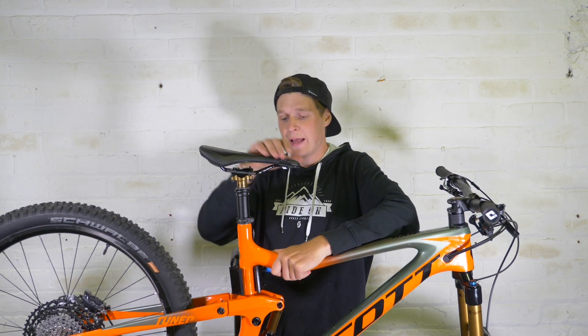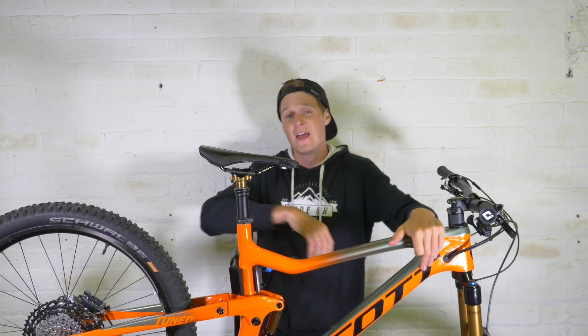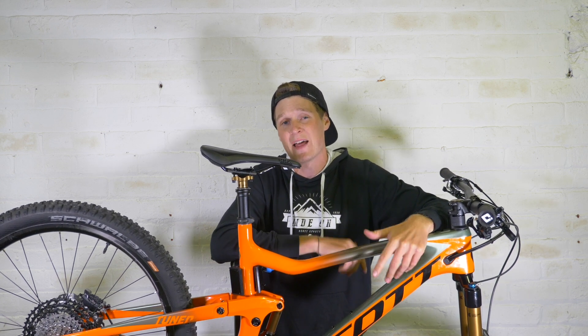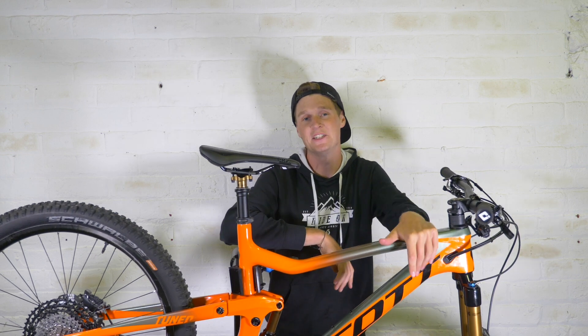Now as for where we should ride this thing first — I'm going to pack it up, put it in a bike bag, fly to Austria, and our first ride is going to be in Saalbach. I've been there before, I know the trails are awesome, and I think it's a perfect place to test this bike. So guys, I'll see you there.